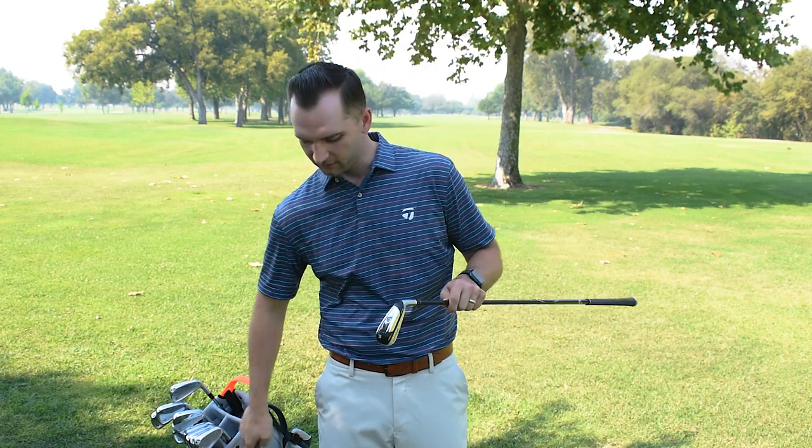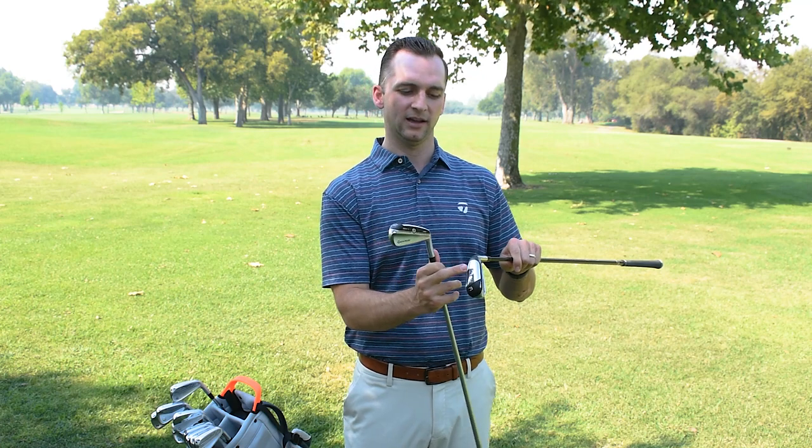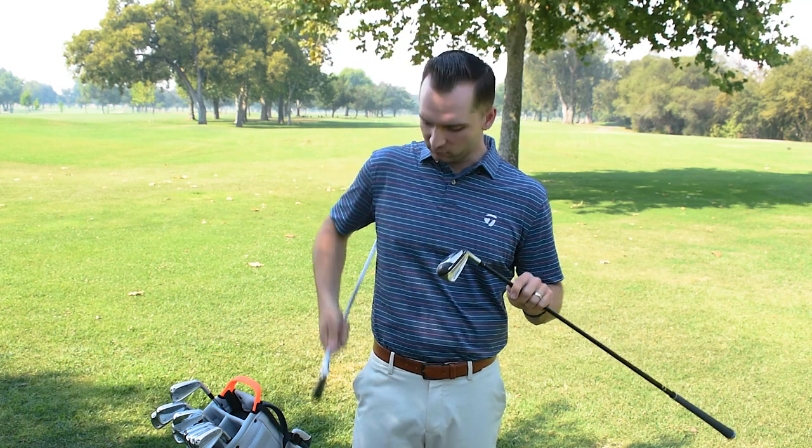You can see down here, compared to the SIM UDI which has weight right on the back bar — creating a mid to low launch — whereas this SIM DHY has weight down in the bottom of the sole, as well as a new speed foam material. The DHY is forged and bonded, giving you good forgiveness and good feel.